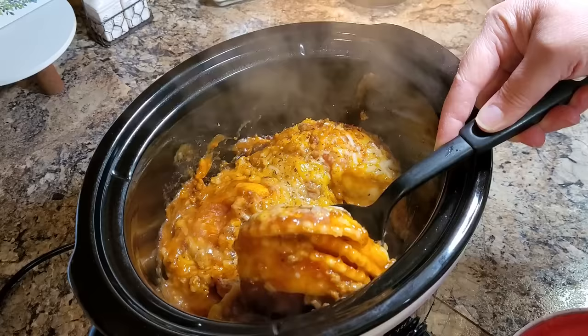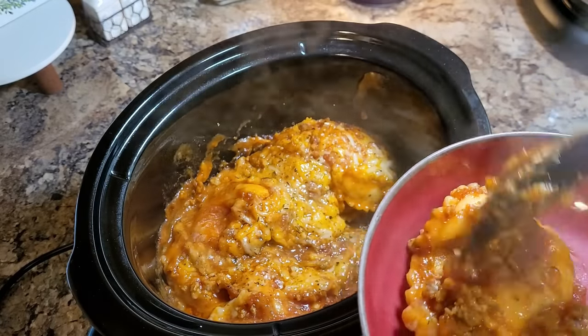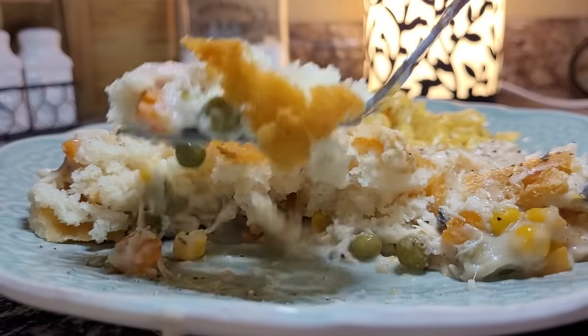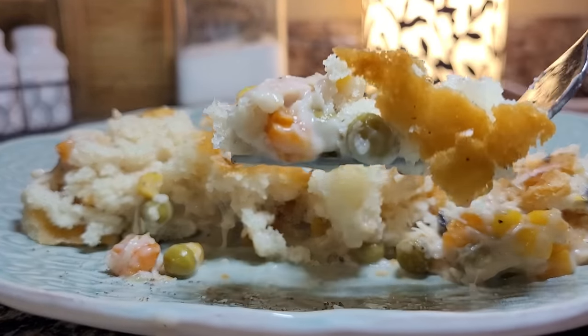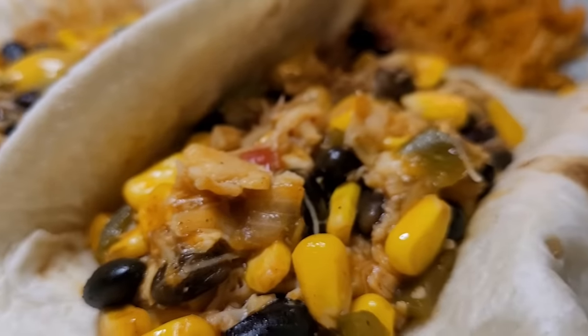Hey friends! Have you ever wondered about some of the food at Dollar Tree? I'm taking $35 and making seven realistic family dinners using all Dollar Tree food items. I'm trying some new things I never even thought about buying there before. You and me are both in for some real surprises.